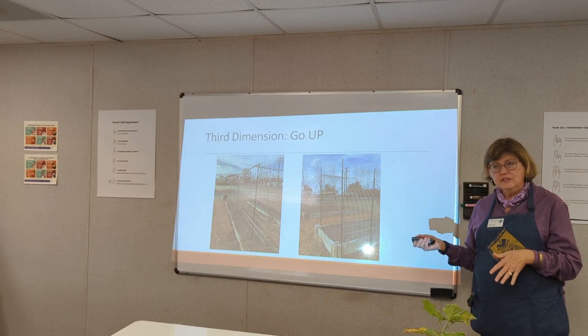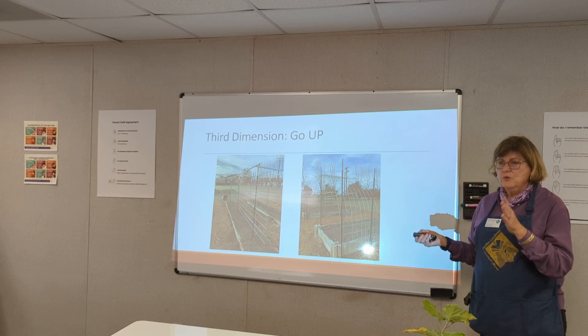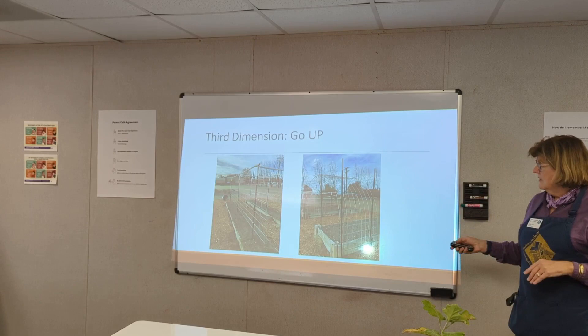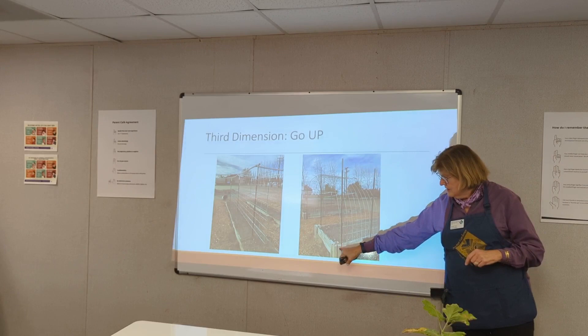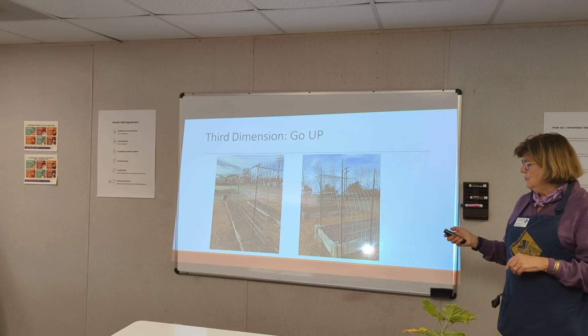The other thing is to grow vertically. These are cattle panels attached to steel T-posts, supporting beans and tomatoes. These garden beds are about two feet wide, so I'm growing on two sides — this is my garden, some of my beds. You can take these cattle panels, which are 16 feet long, and actually make an arch to grow cucumbers up and over. And when I'm talking about concrete blocks — you can slip a board into the slot. Very easy, very simple way to make a bed.